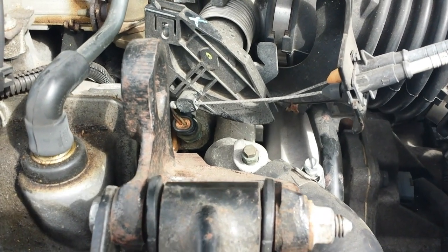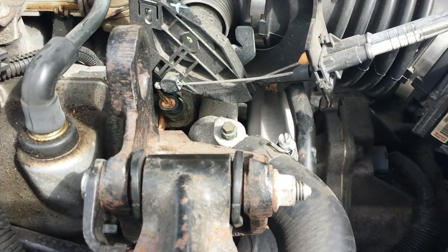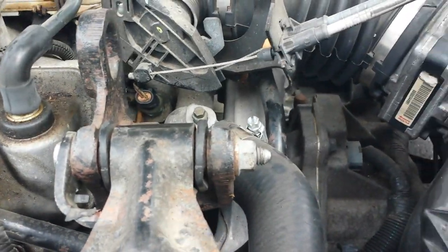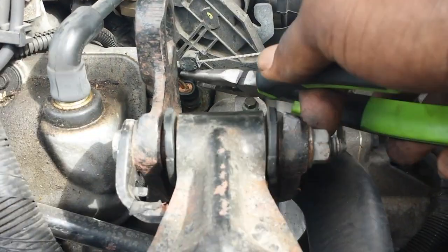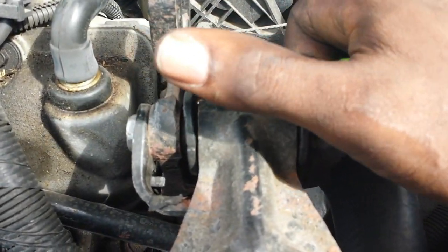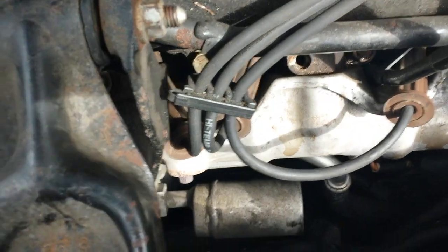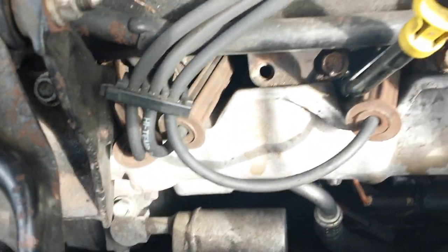So we got this car started now. We're going to pull that the rest of the way off. I'm basically just going to take these needle nose pliers down inside and then pull that off.